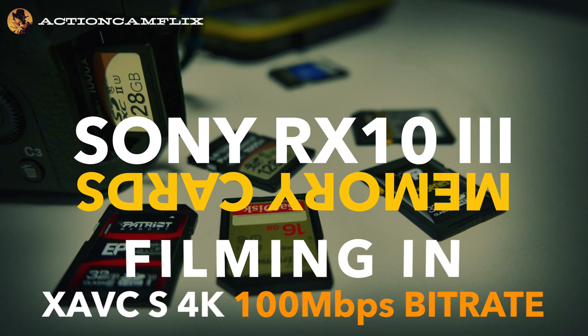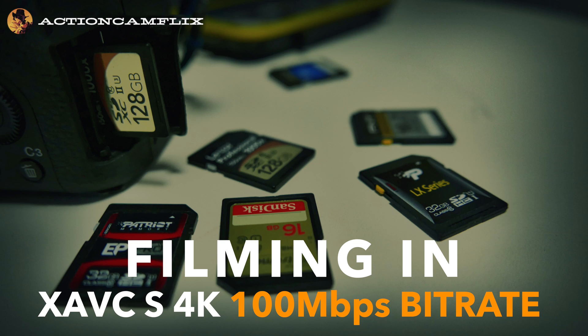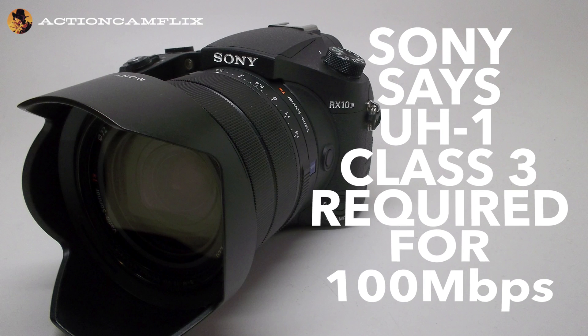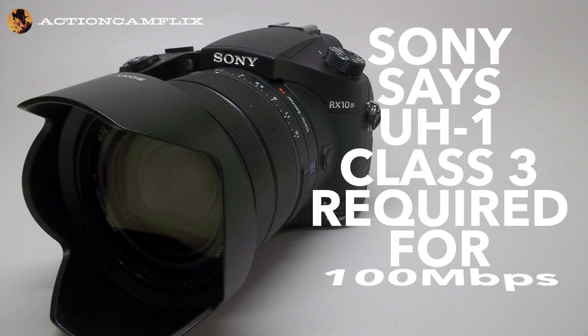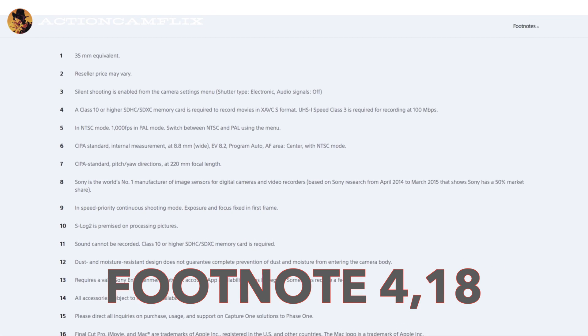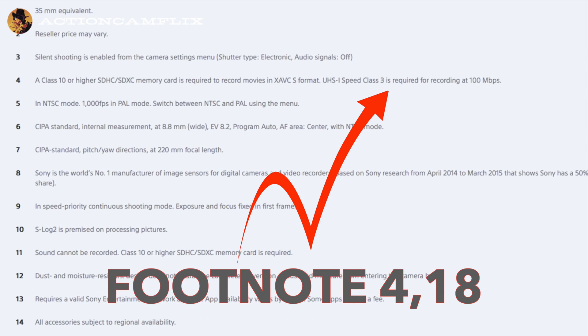In this video I'll show you memory cards to film in 4K at the highest quality 100 megabits. Sony says you need UHS-1 Speed Class 3, that's the same as U3 or UHS 3. At the Sony website this is in fine print at footnote number 4 and 18.